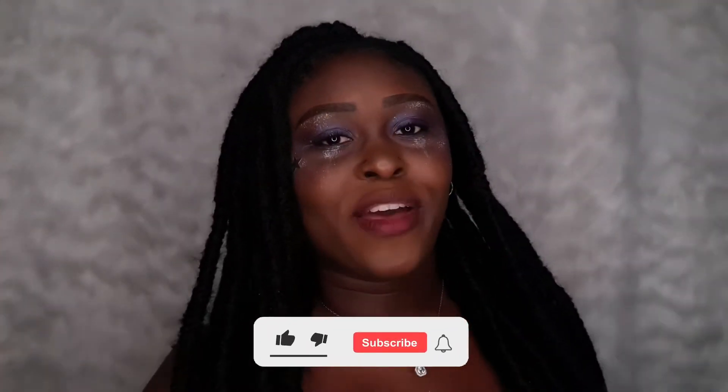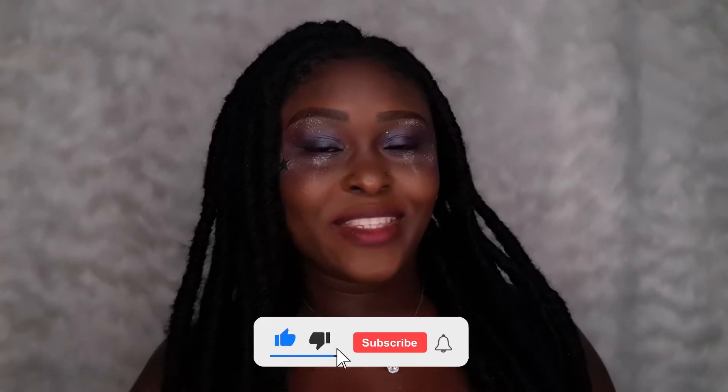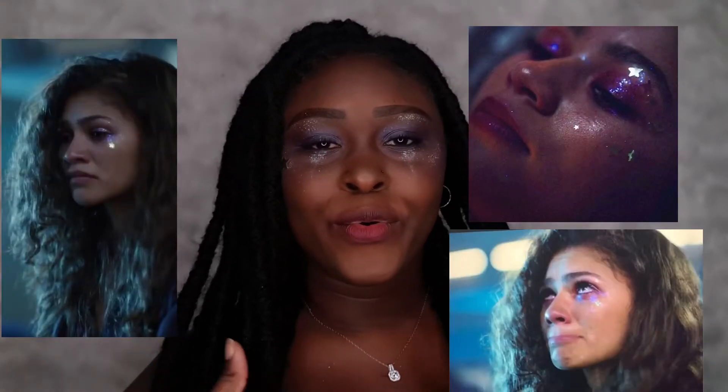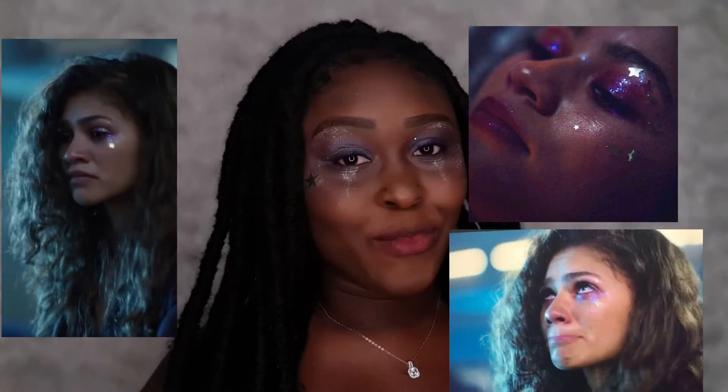Hi guys and welcome back to my YouTube channel. My name is Alicia, aka Ali, and in today's video I will be doing Rue's makeup from Euphoria. If you would like to see how I got this look, please keep watching.